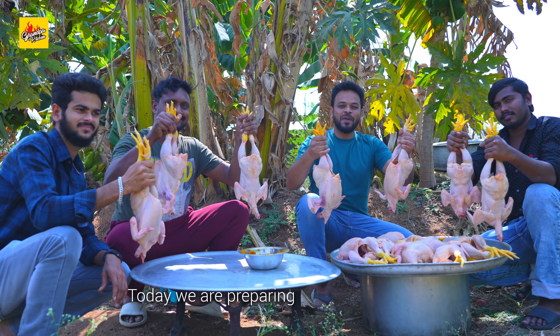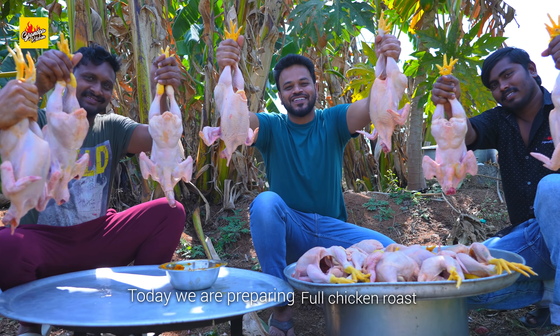Welcome to Grandpa Kitchen. I am Srikant. Today we are preparing full chicken roast. Loving, caring — this is my family.